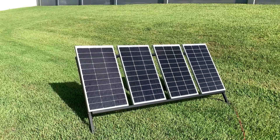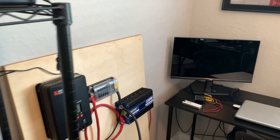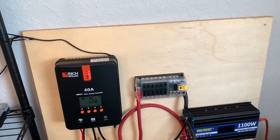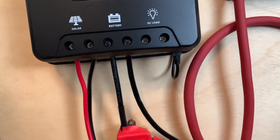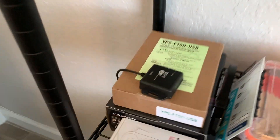I'm going to pause this and go inside to show you what's going on in there. Okay, we're back inside — this is the same setup you saw last time. There have been a couple of changes. I added this cable right here that plugs into the bottom of the solar charge controller. I haven't figured out where I'm going to mount it yet, but it's a Bluetooth adapter.